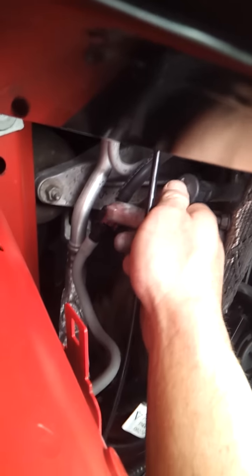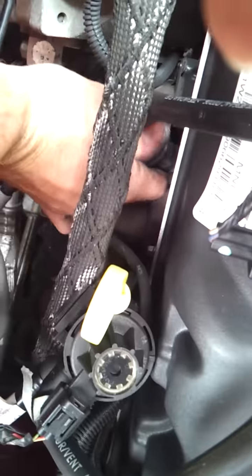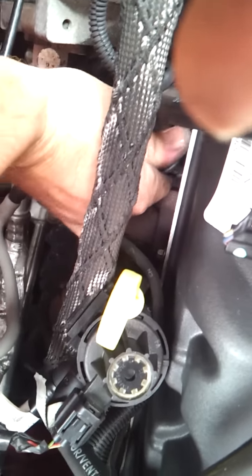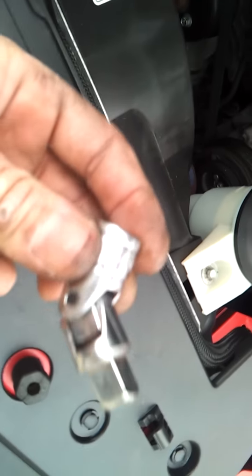Then just go ahead and plug the boot back in. You'll know it clicks in when there's like a click. And that's pretty much it. We're going to just repeat it to the other six. I've already done some on the other side but I'll just show you where they are — just where the boots are. One towards the back is a little tricky; that's why I had a little angler that you can buy — that'll help you out. But yeah, that's pretty much it.